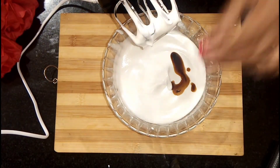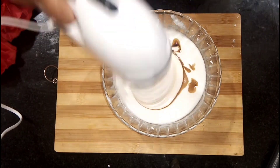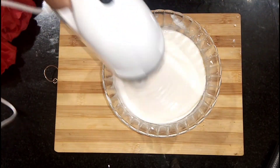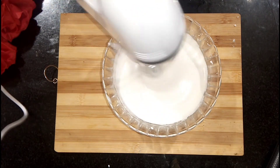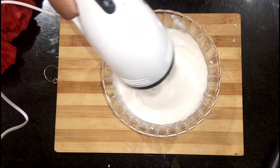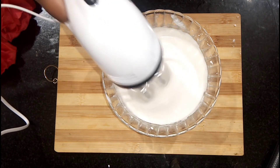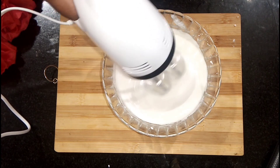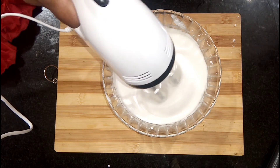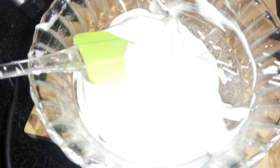1 teaspoon vanilla essence of the cream. The vanilla essence will be a great flavor. This will be a good flavor for the cream. This will be a perfect flavor for the cream. The cream is ready.